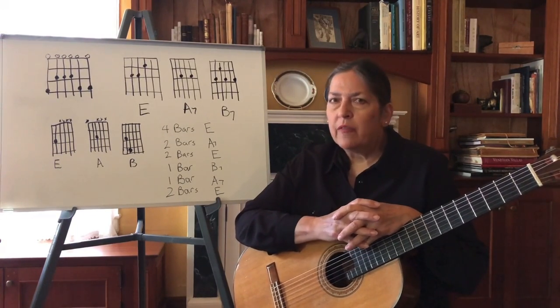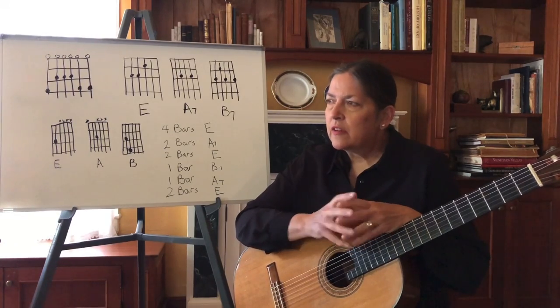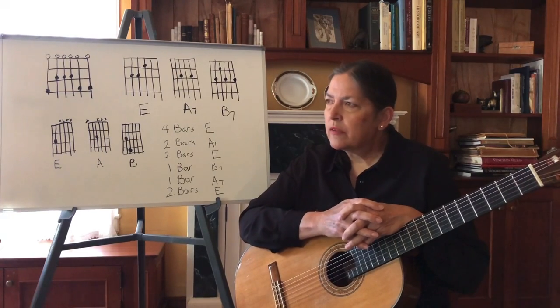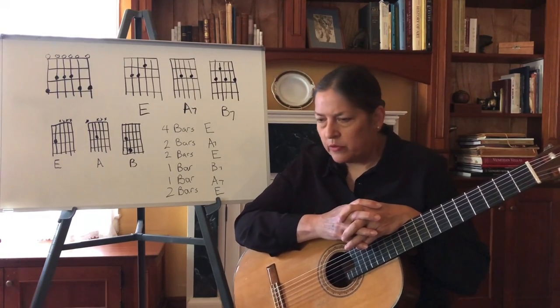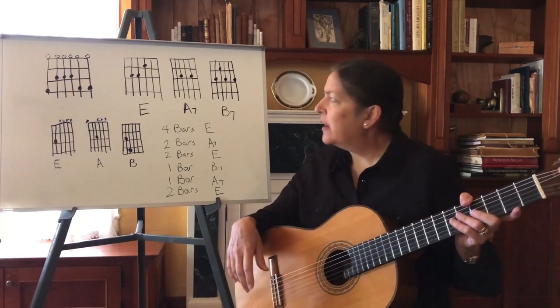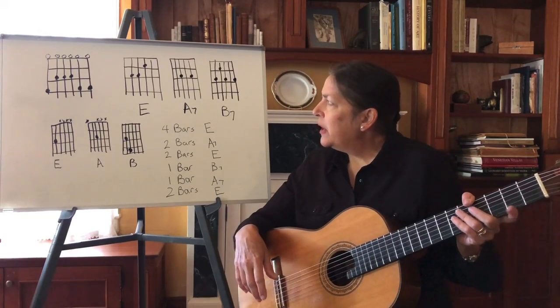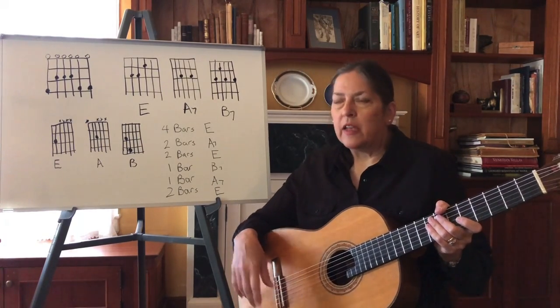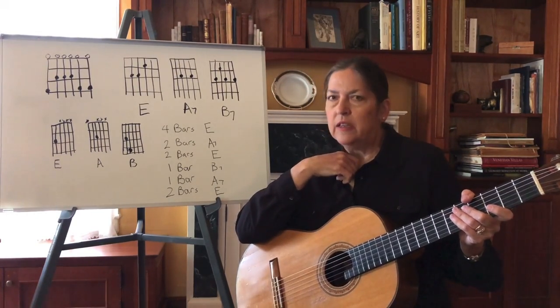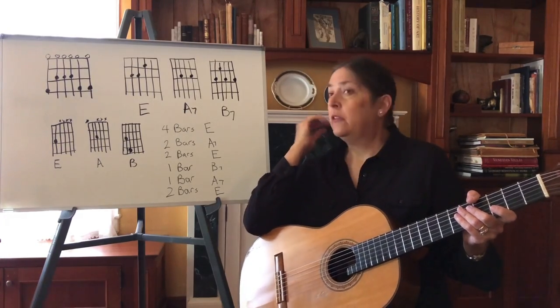Many, many people have written songs this way. It's better if it's simple, and there's a real strictly set form that many blues songs follow — not every single one, but an awful lot. Blues is played with a pentatonic scale, and today we're going to talk about a pentatonic scale in E. It's fairly simple because it's easy.